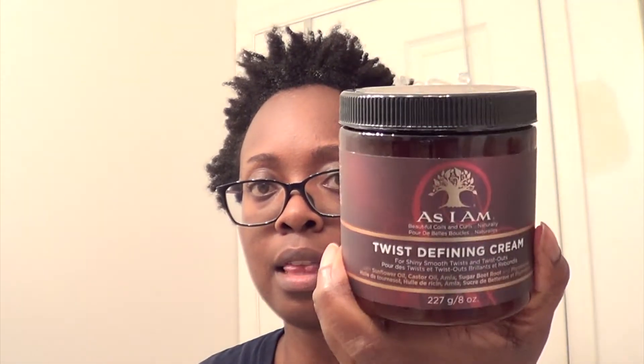I've moisturized my scalp and I've parted my hair. I usually start from the bottom and make my way up — it's like a Drake song. So I'm using the As I Am Twist Defining Cream, and it just looks like a whipped product. It has a light scent, it's nothing strong.